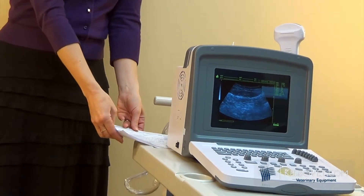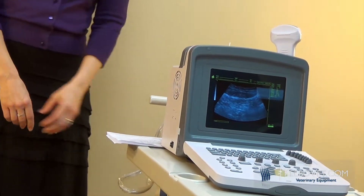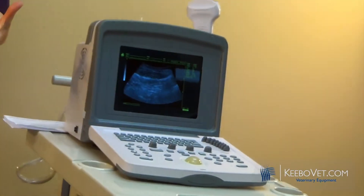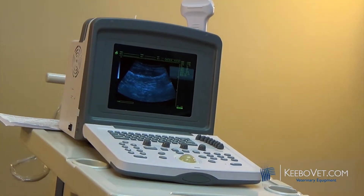But now we've improved it. It now has an LCD screen, giving it a better image, and it's also more lightweight — it weighs in at 12 pounds, down from 20 pounds.